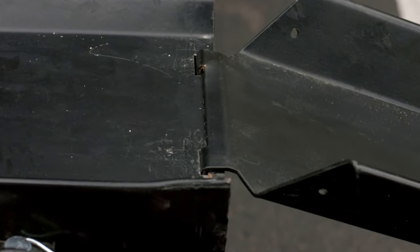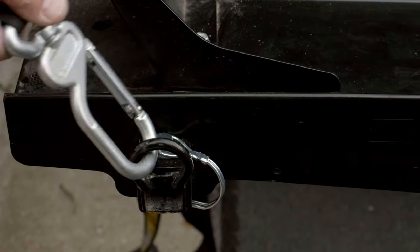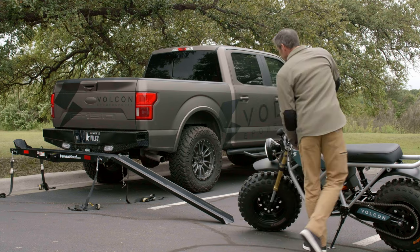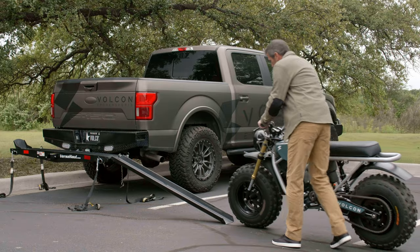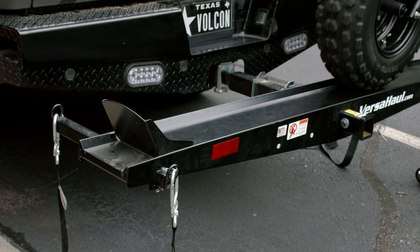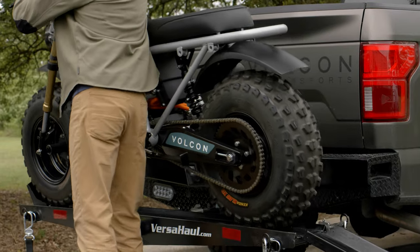When I load the bike by myself, I like to make sure I already have all my tie-downs on all four corners. Then the fun part — just turn on the bike, make sure that the kickstand is up, and just slowly roll right onto the ramp. You want to go all the way until that front tire just touches the front stop.